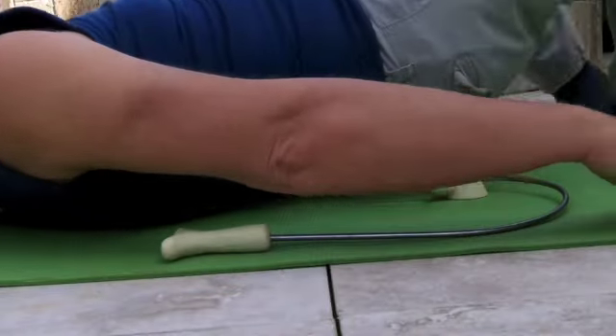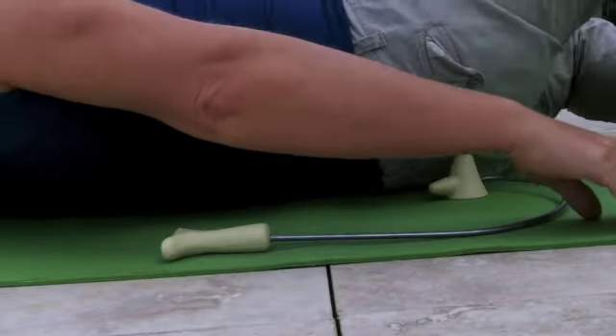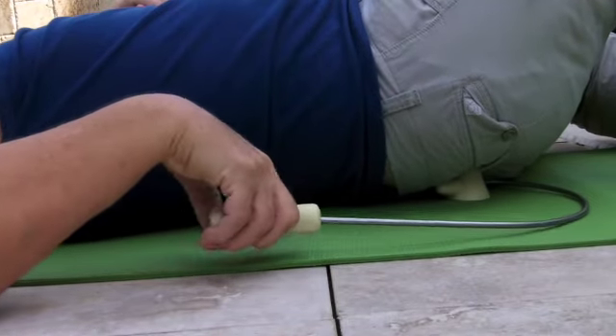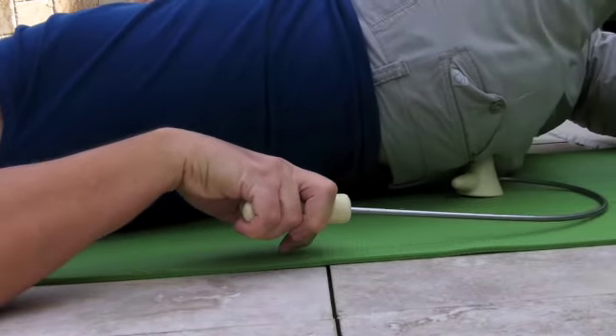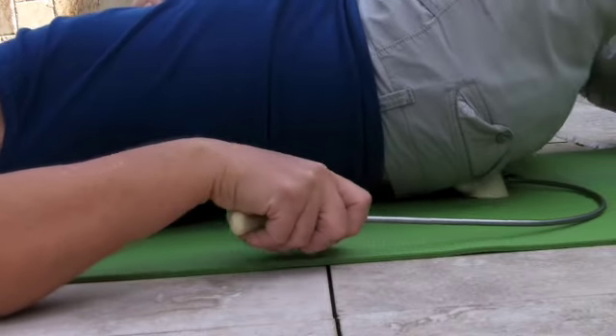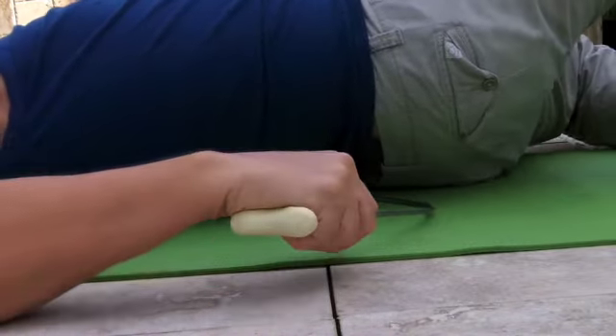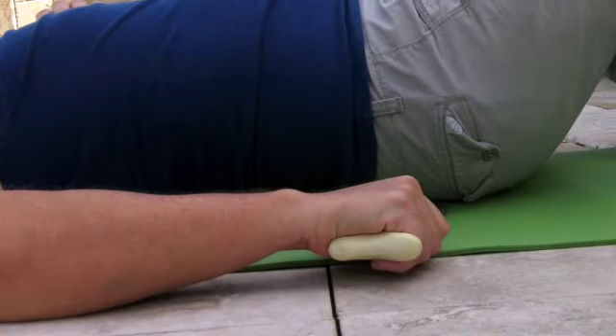I can move the tips around with my hand. If I want the tip a little further down or a little further up, I can move it around and bring it up into my bath. Oh yeah, there's a good place.